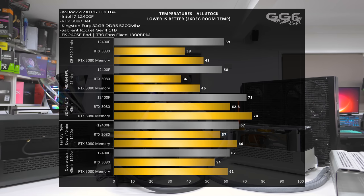Jumping back to this build — I'll throw up the temperature results. I don't want to go over each test like I did in the review video. But as you can see, temperatures overall are pretty good. In these SFF builds, I've found a trend.